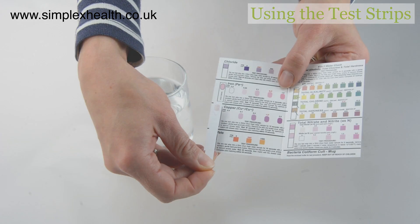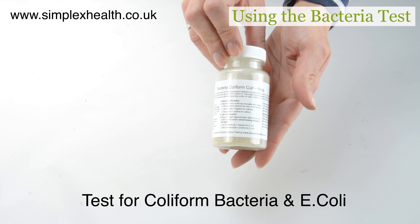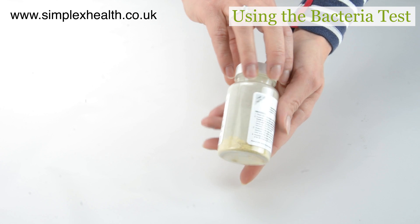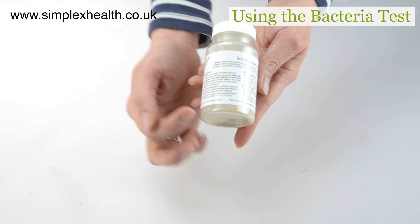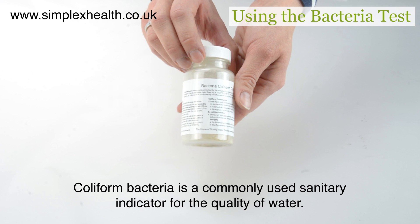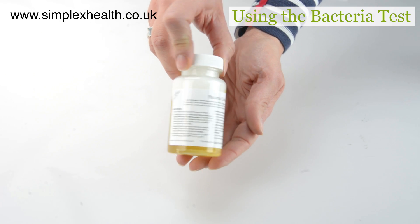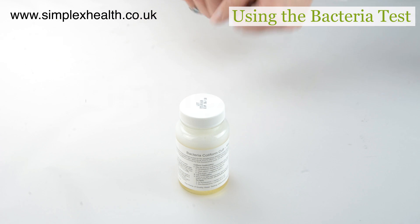The total coliform bacteria test uses a growth powder, which is a commonly used test method by laboratories and water suppliers. Make sure that you carefully read the instructions on the bottle before starting the test. Once the mug has been filled with the water sample, put it in a warm place with a constant temperature for 24 or 48 hours and do not disturb it during that time. After the incubation time, the color change of the liquid in the bottle will indicate either a positive or negative result.